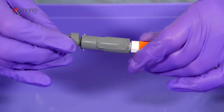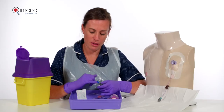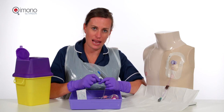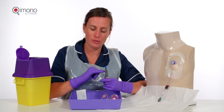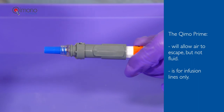The Chemo Prime is then inserted onto the end of the Chemo Mail and we wait for 5 seconds with it unclamped, in order for the dead space in the mail to be removed: 1, 2, 3, 4, 5.